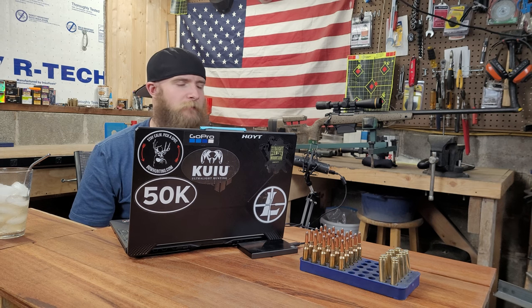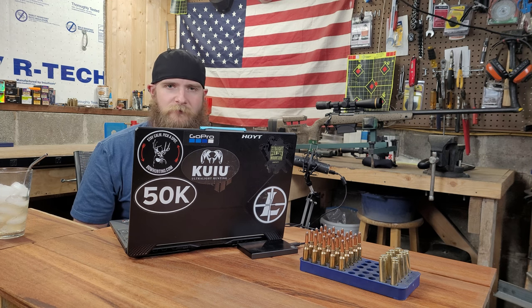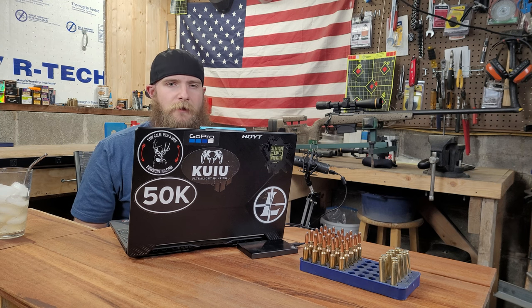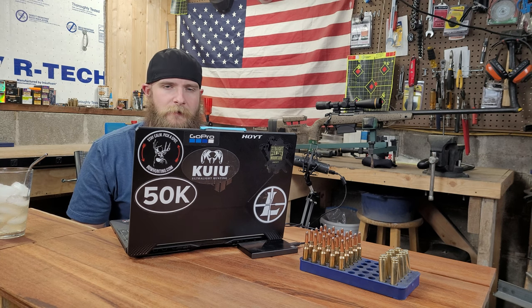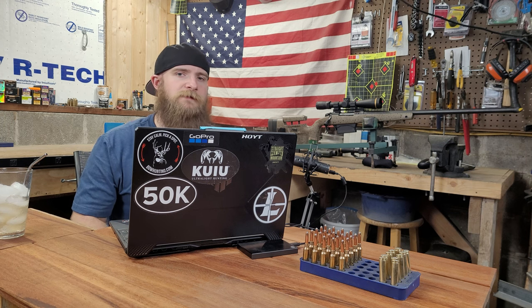Today we're testing the 200-grain Nosler AccuBond. This test rose out of a question posed to us by a viewer: which would we prefer, the Nosler AccuBond or the Federal Terminal Ascent? We decided the only way to answer that would be to get our hands on both in the same diameter and grain weight and pit them head-to-head. Today we'll be presenting our usual format on the Nosler AccuBond, and in a separate video we'll test the Federal Terminal Ascent, followed by a third comparison video.